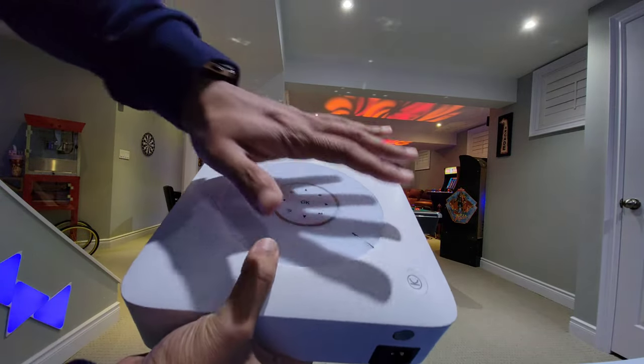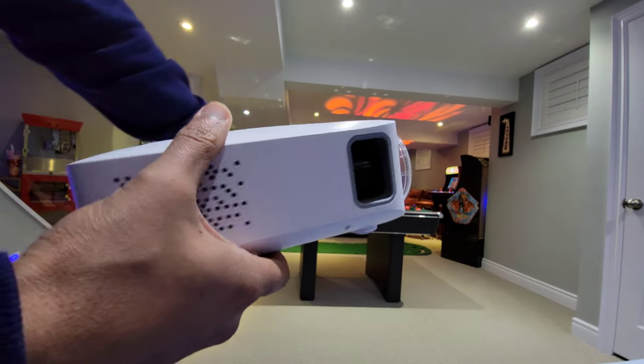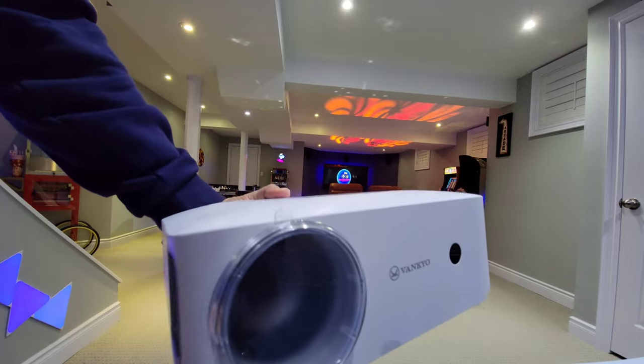At first glance, I thought this was a little flimsy. This thing doesn't weigh a whole lot — it is very small in size and extremely portable — so I was really surprised by the quality.